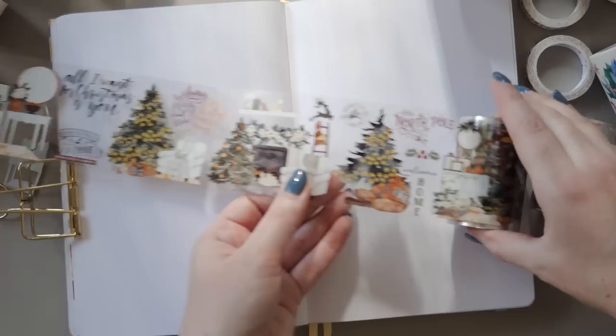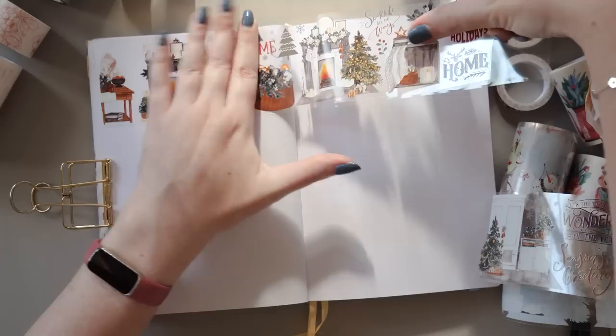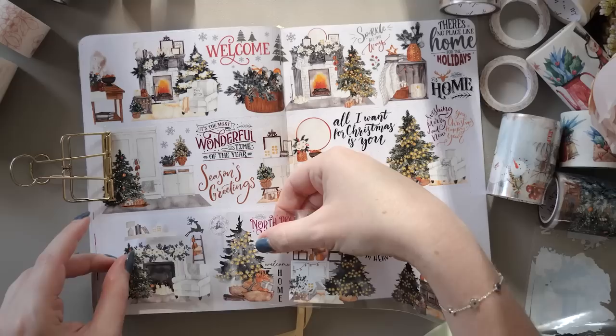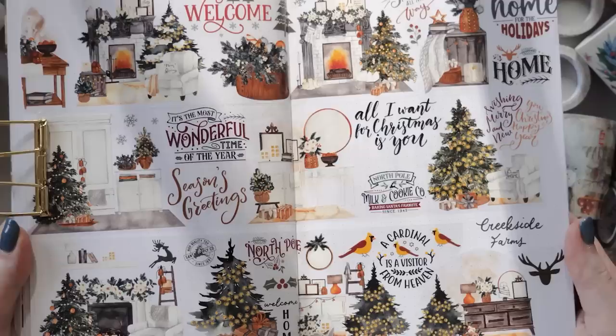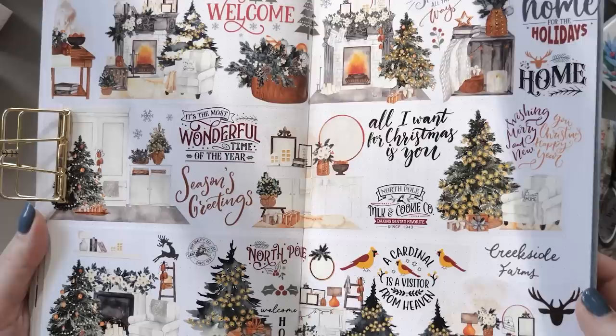The Creekside Farms wide PET tape has very similar little illustrations but mixed together with text as well — beautiful typography, with phrases like 'Seasons Greetings,' 'Most Wonderful Time of the Year,' 'All They Want for Christmas Is You,' that kind of thing. I don't usually lean toward text stickers in my journal, but if you're into card making this would be such a good investment — it takes the pressure off so you don't have to letter everything yourself. The Washi Tape Shop is thinking of different people: Fireside for those not into text, Creekside Farms for those who are — they're also complementary so you can use them together.